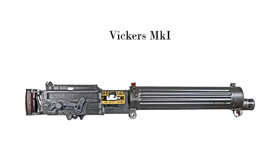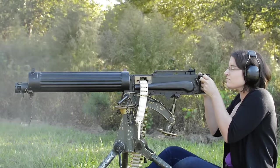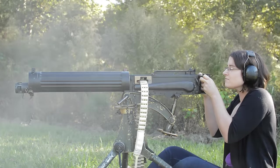Vickers Mark 1. Weighing in at 29 pounds with an overall length of 44 inches, this water-cooled recoil-operated machine gun is surprisingly light compared to its maximum competitor.